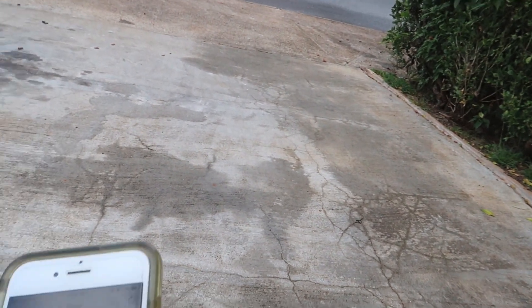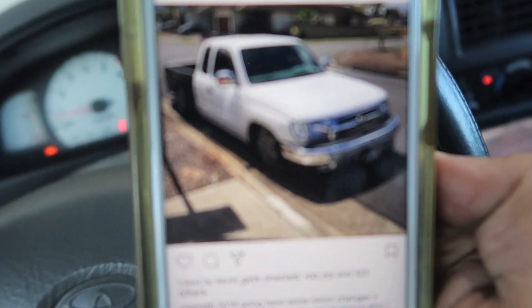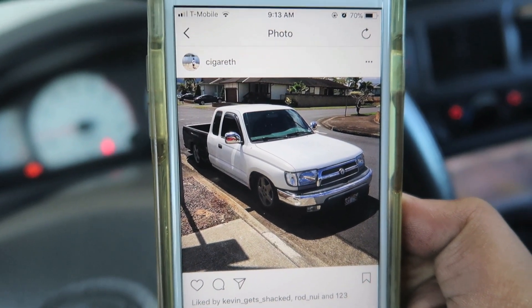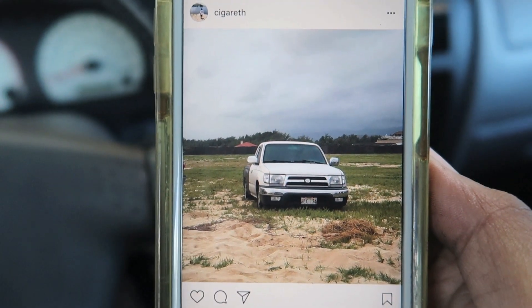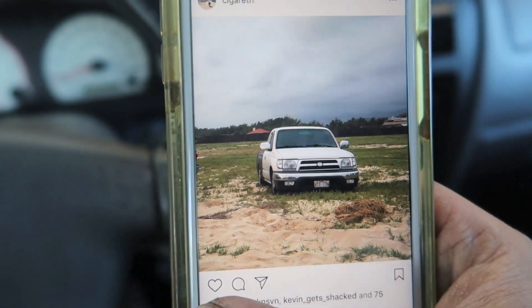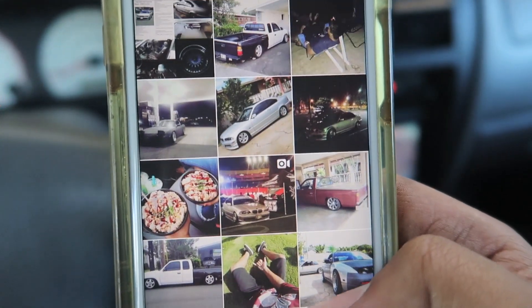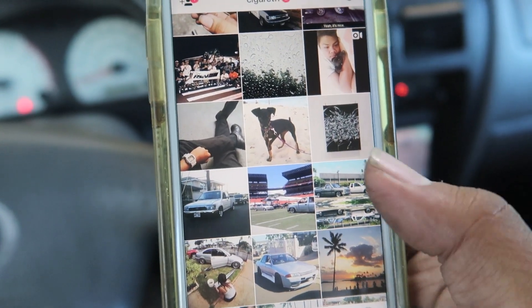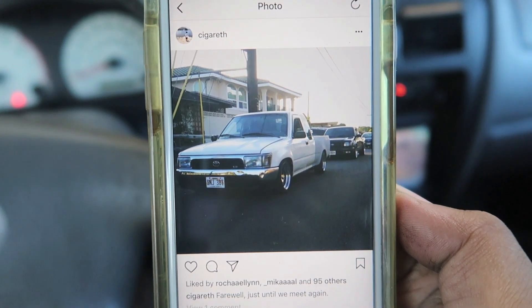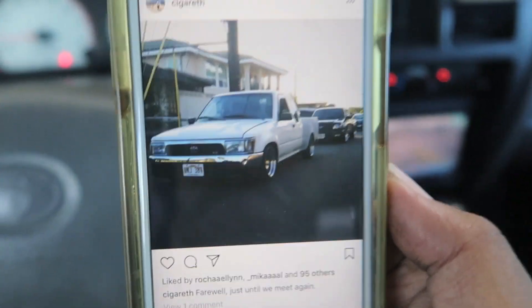If you know me, before I had this truck I was actually into mini trucks, and this is one of my favorites I had — you can see it. Miss that truck. Here's another picture of how the front end looked on my extra cab, a two-door mini truck. And here's another one I had with the older style 4Runner front.